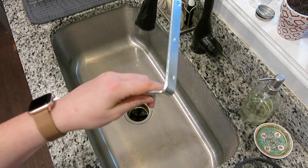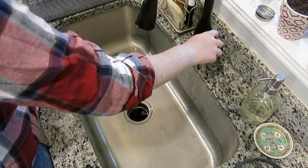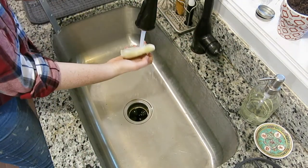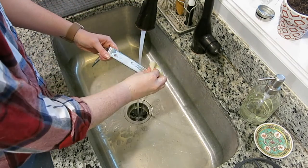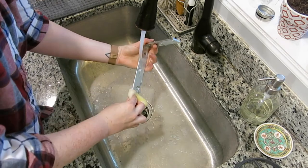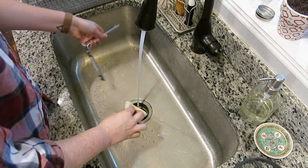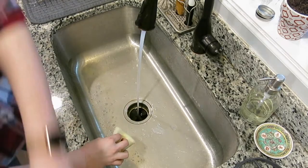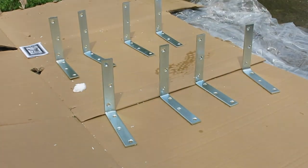I found these 6-inch corner braces at Home Depot to act as my shelf brackets. I'm not crazy about silver in this space, so I decided to give them a little paint job as well. I removed any grease and grime with some regular dish soap, dried them all off, sanded them down with a 220 grit sandpaper, and sprayed them all down with two coats of Rust-Oleum Metallic Spray Paint in gold.